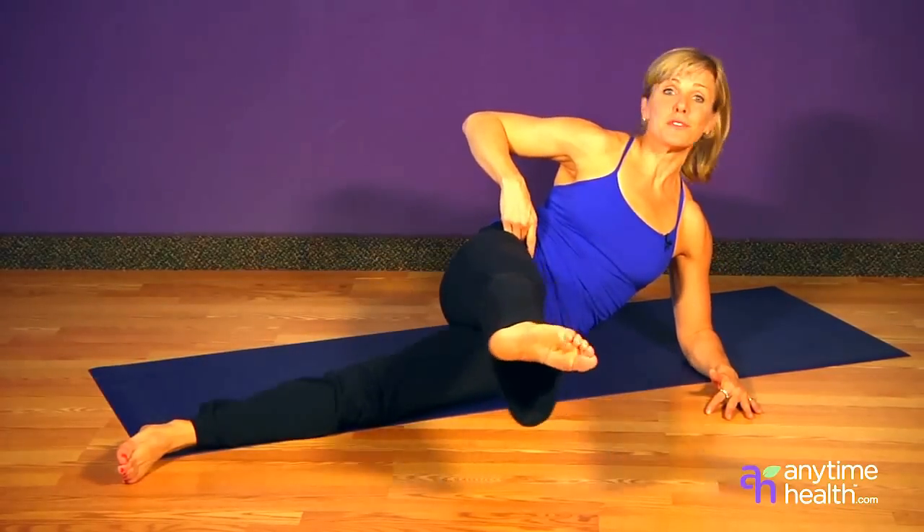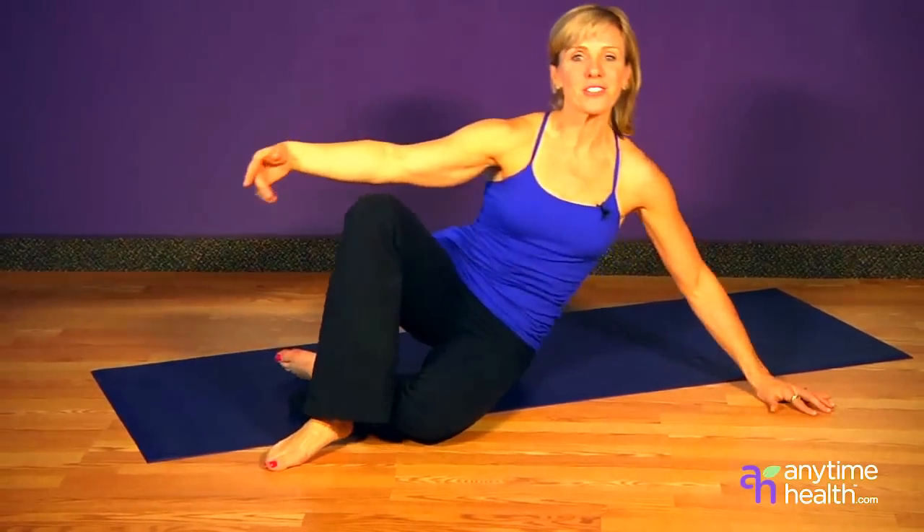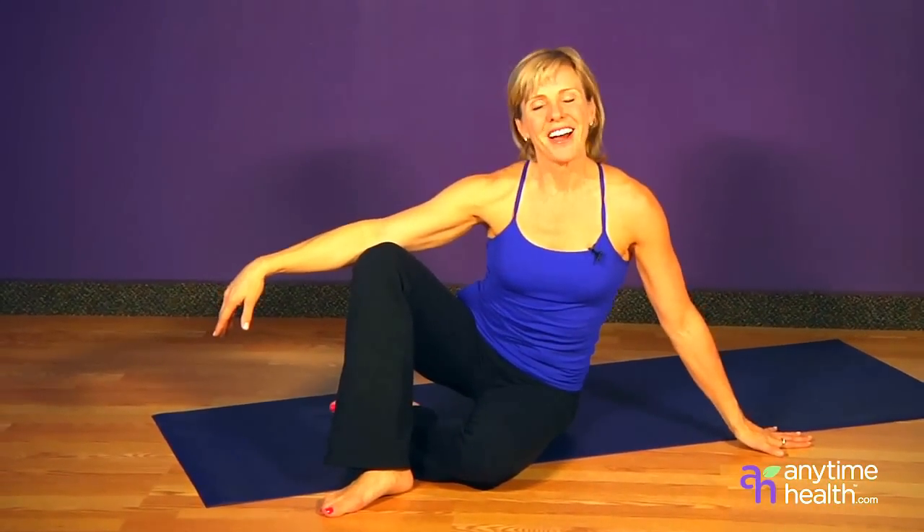These are three simple Pilates moves that you can do anywhere to get your body in shape with better posture and long lean muscles. I'm Andrea Metcalf. Enjoy this healthy living tip.